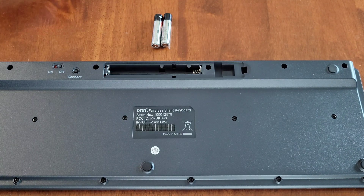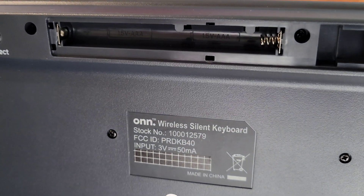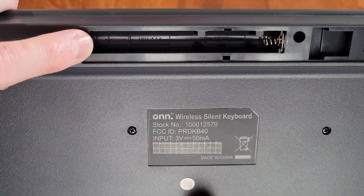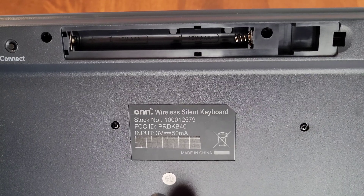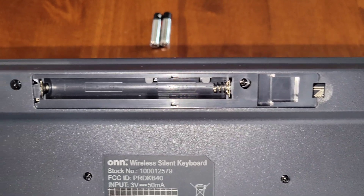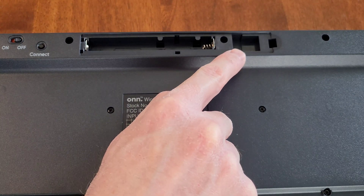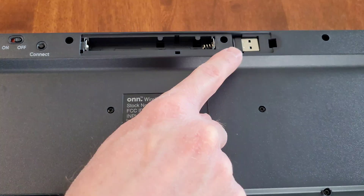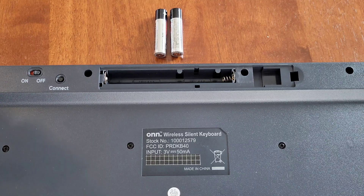Inside the battery compartment, it shows which direction the batteries go. There's a plus sign on one side and a minus sign near the spring on the other side. Also, right here is where you can store the wireless USB nano receiver when you're not using it — it just fits in there, and the battery compartment cover keeps it secure.